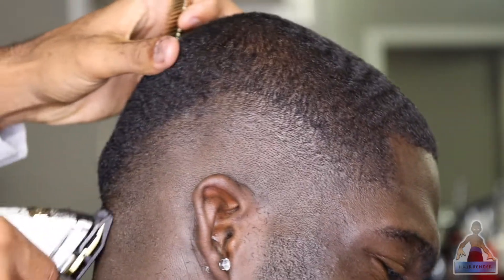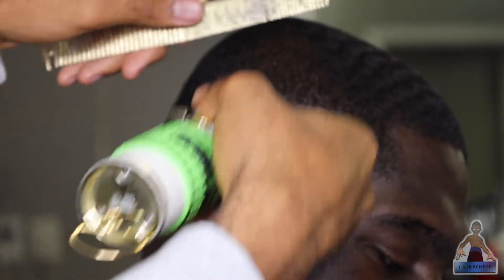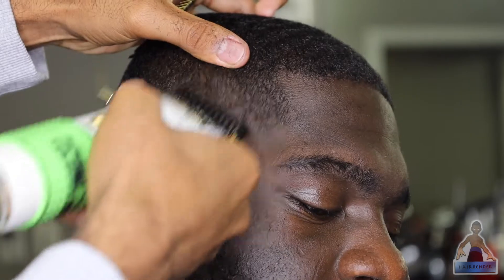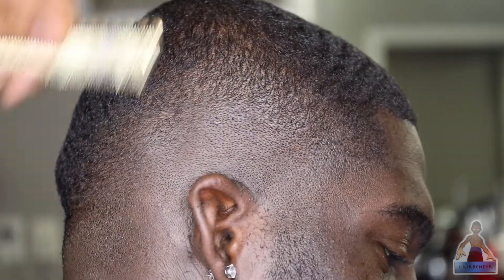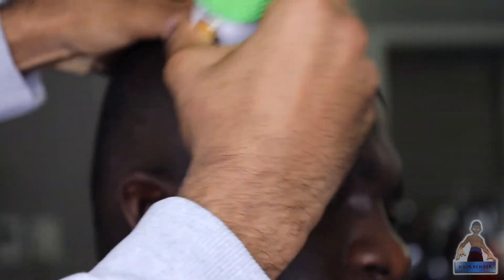With my one guard closed, I'm going in about another quarter inch above the guideline at the top of the fade, just thinning it out more and more as I get closer to the top of the head. Now to connect the fade to the top of the hair, you're gonna use the one guard open and just flick at the top of it. You don't want to create another guideline, so make sure that you're being delicate — just flick at the top of that line and thin out the rest of the bulk.